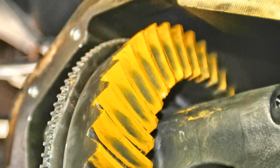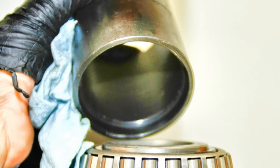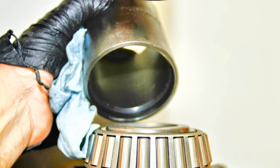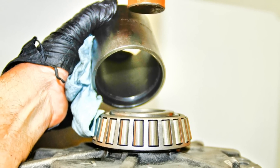We always run tooth contact pattern tests, regardless of the pinion setting method. The inside step of the tool allows the bearing to end up below the lip of the carrier flange — the tool must clear the lip.